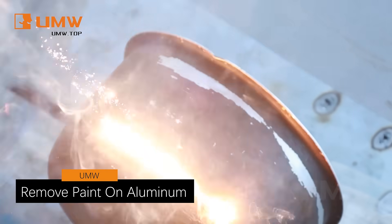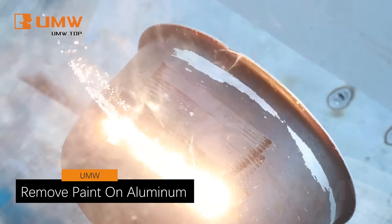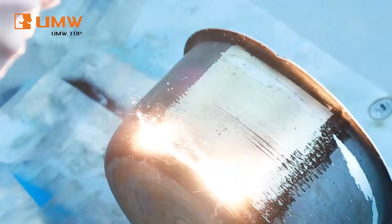Effortlessly strip away coatings from aluminum with precision. Our cleaning machine delivers fast, flawless results every time.